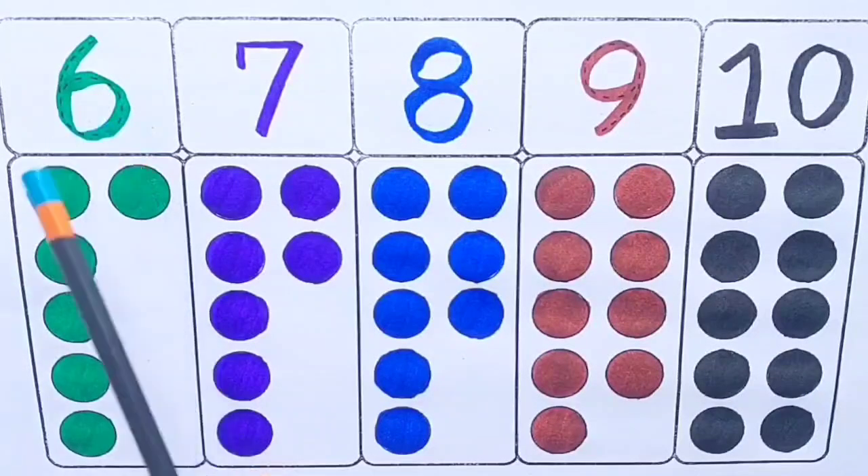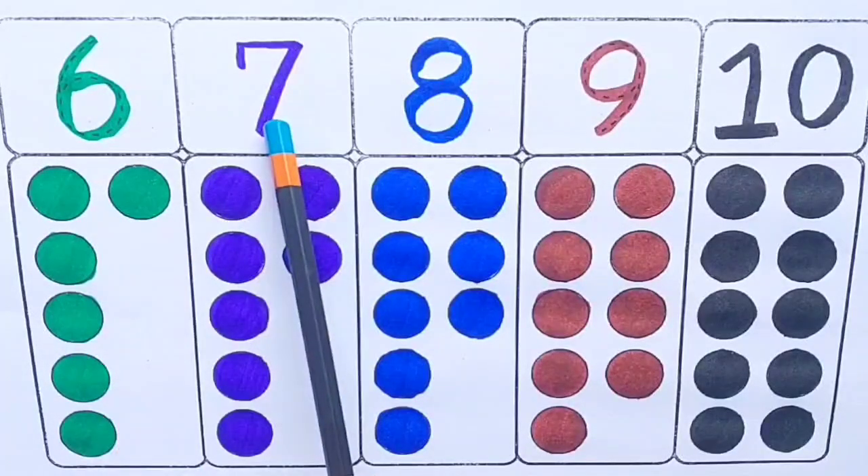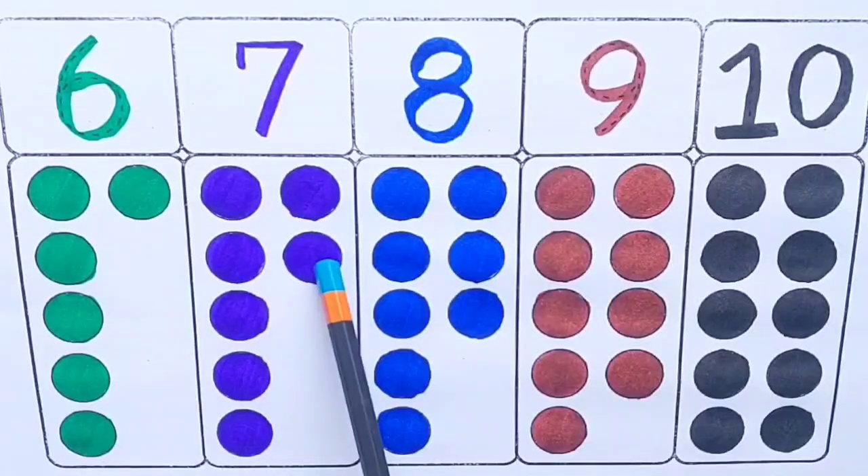Six — one, two, three, four, five, six. Seven — one, two, three, four, five, six, seven.